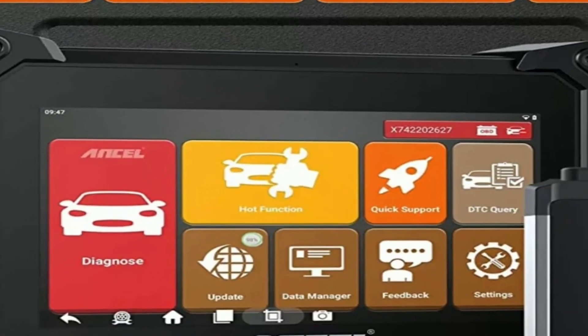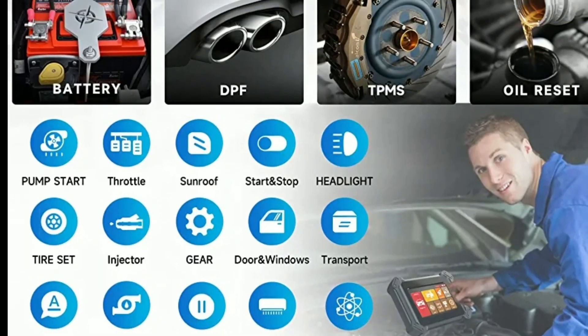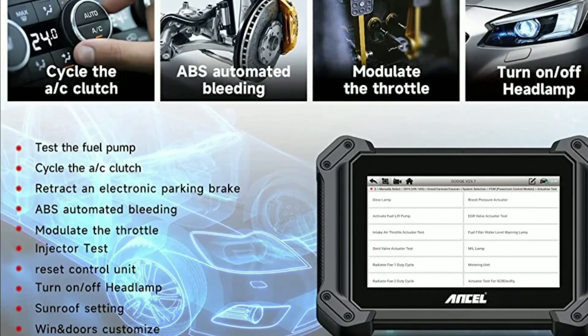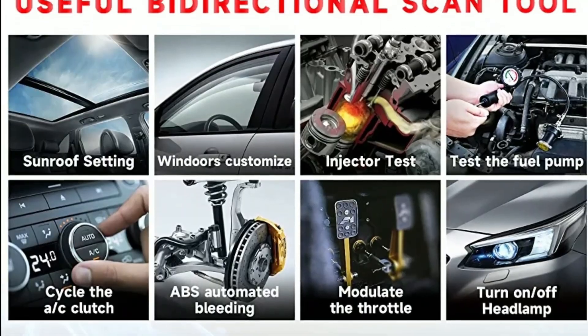Moreover, the V6 Pro Plus offers a wide range of service functions, such as oil reset, EPB reset, SAS calibration, and battery registration. These functions are incredibly useful, especially if you perform routine maintenance on your vehicle or want to reset certain systems after repairs.